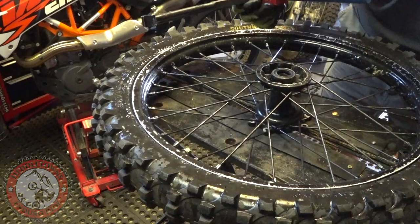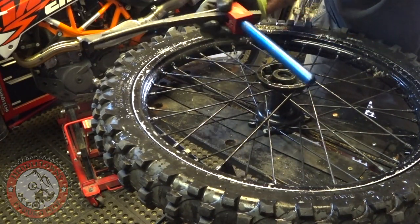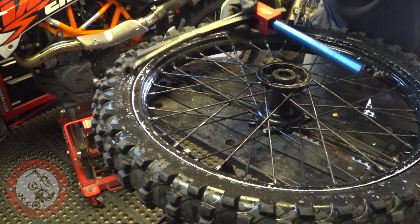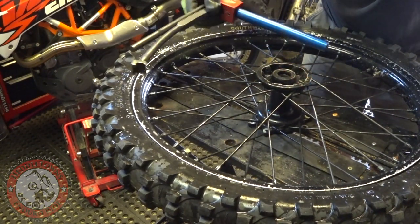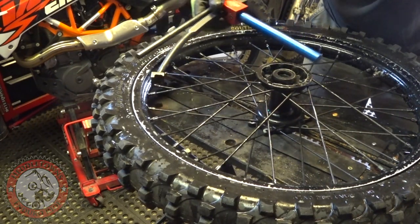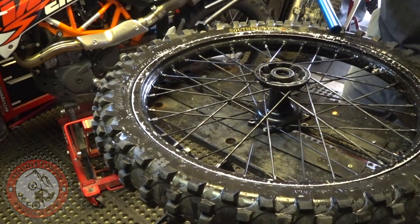You can see how cool it would be if you're at a race and you're in the back of your trailer or truck — it's just a great little tool. I'm looking forward to doing lots of tires with it. I hope that clears it up — I had a few people ask how it works, so there you go.